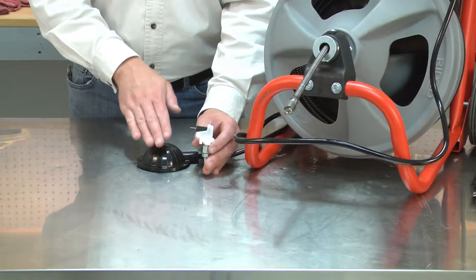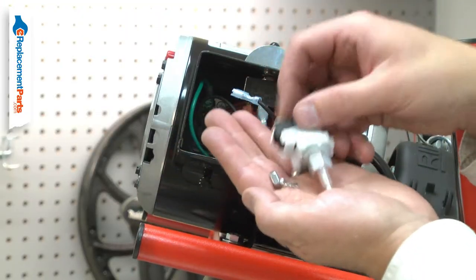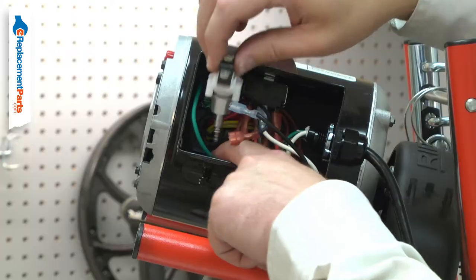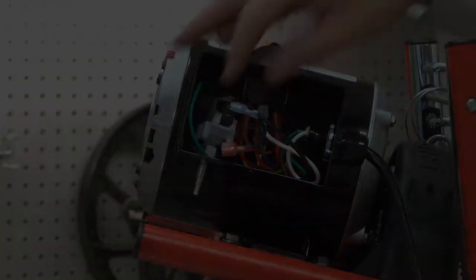The air switch works with the foot switch assembly to turn your tool on and off. The foot switch assembly sends a rush of air to the air switch, which turns your tool on or off. Over time, the switch can wear and fail. Replacing the air switch is a repair that you can do yourself, and I'm going to show you how.